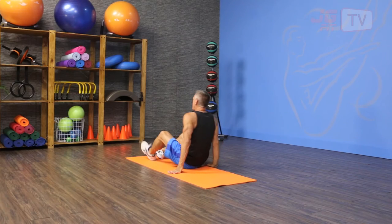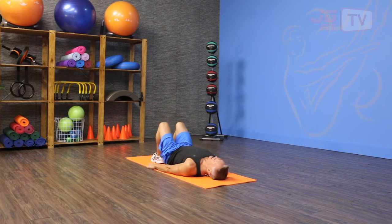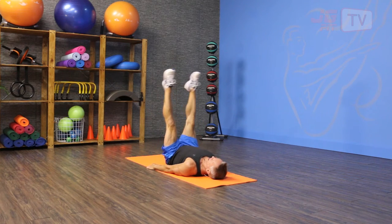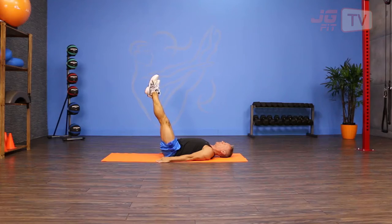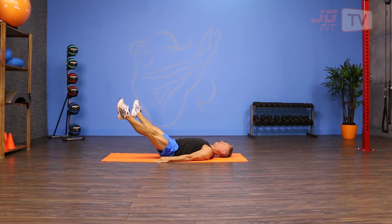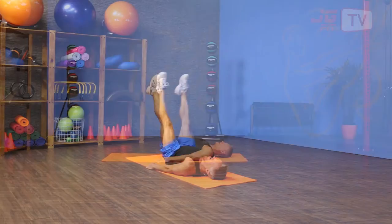I'm gonna come down onto my back, take my legs and reach them up toward the ceiling. I start by opening and closing the legs, and then I slowly lower them down keeping my back as neutral as I can. I'm gonna go five times on the way down and then five times on the way back up.